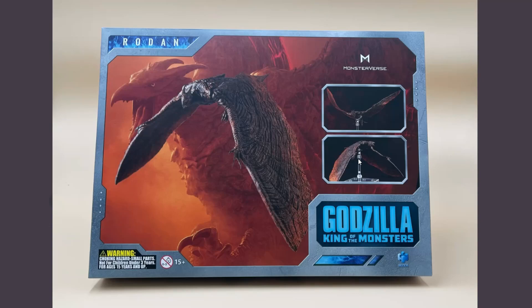Hey guys, it's Thunbricks, and we got in-hand photos right here of the Hii Toys Rodan. I'm actually going to go see Shin Ultraman, so I'm pretty excited for that. I need to do this really quick, so sorry if I sound like I'm doing this really fast. But let's get started.